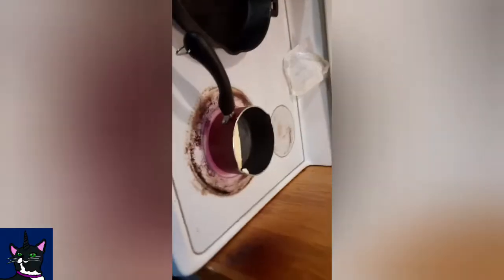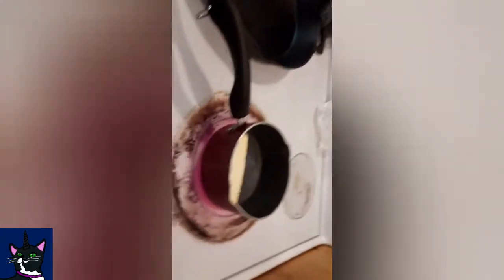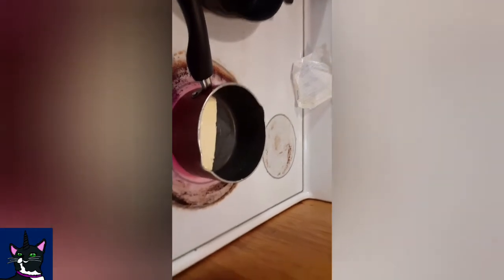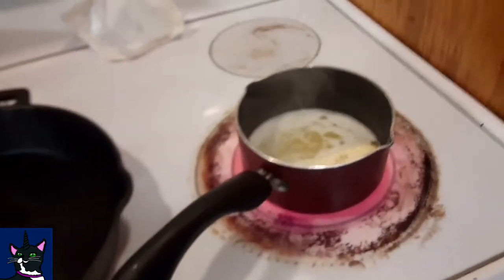Now I'm gonna melt the butter — I'm melting it in a saucepan. You could probably use vegetable oil or something. I added the sugar, vanilla, and eggs in here, and we're gonna add the butter after it's all melted.